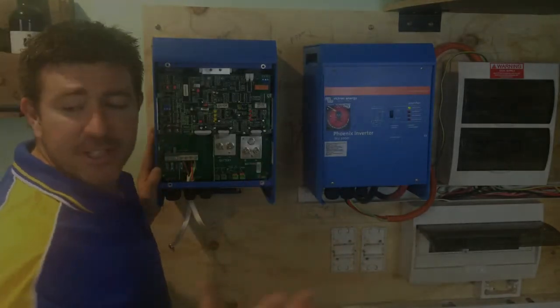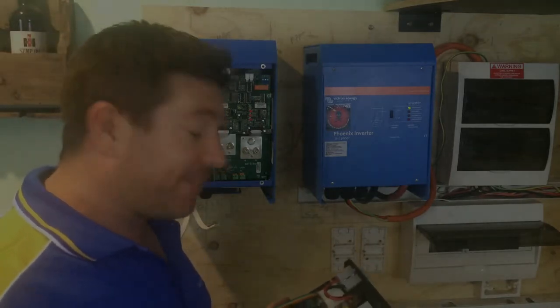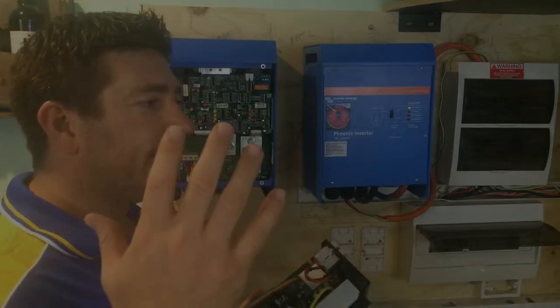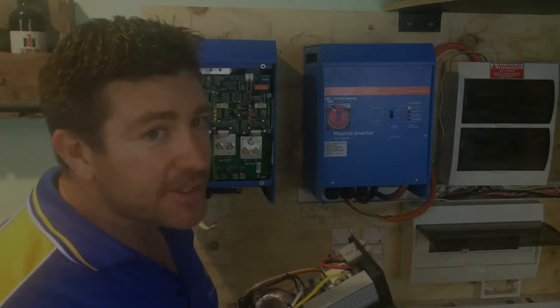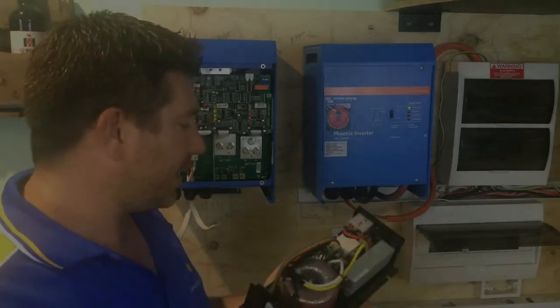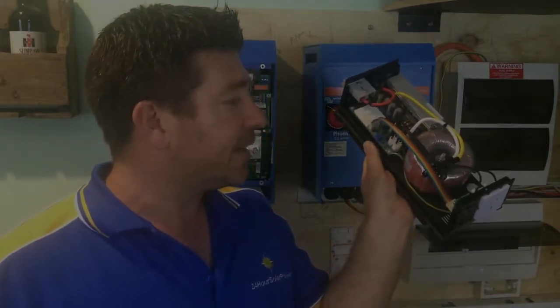With these inverter chargers, to pick a good quality one if you're buying online, it's pretty simple - look at the weight of an item. If something is 3 kilowatts, 3,000 watts, and is 100 bucks and weighs 2 kilos, versus something that's 3,000 watts and weighs 10 kilos or more likely in the 20 to 30 kilo range, the reason they are heavier is because they have these toroidal transformers inside, which is basically a big ball of copper. That's what makes the difference in these devices.